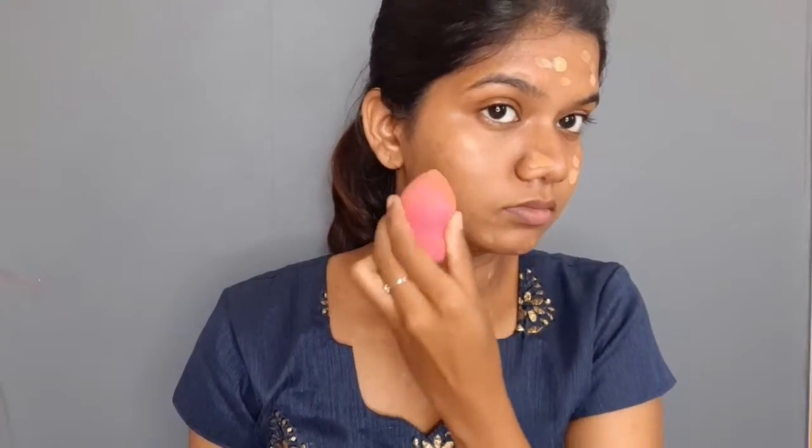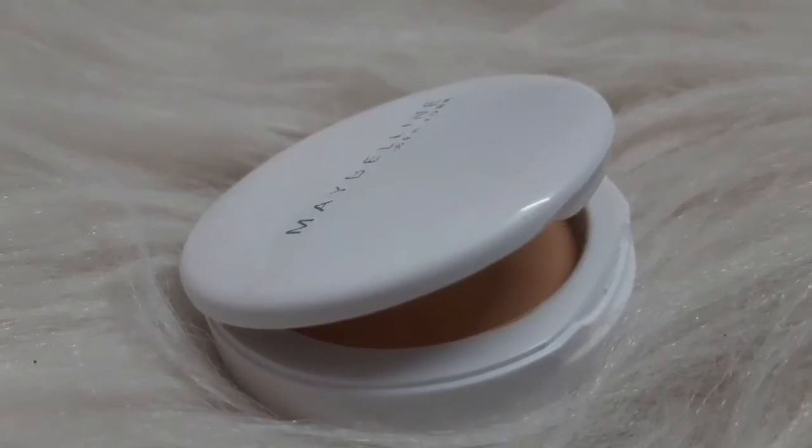You can wear this every day. It is very lightweight. I will blend it using a beauty blender, blending from the bottom up into the base.